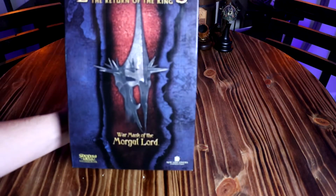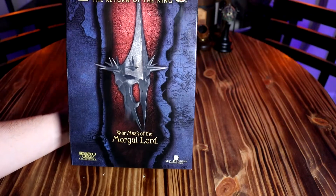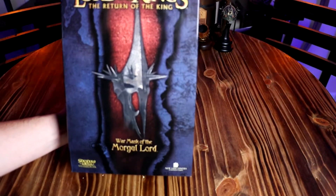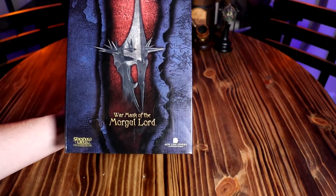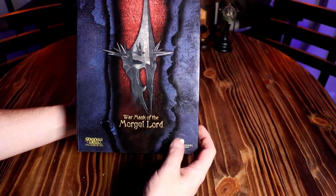I got another 1/4-scale helmet to unbox for you. This is the War Mask of the Morgul Lord from Return of the King, from Sideshow Collectibles. It's a much bigger box than the last ones.